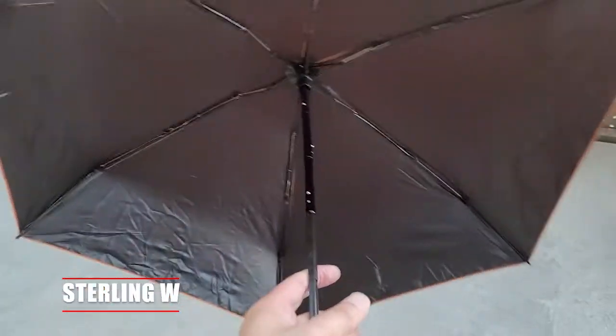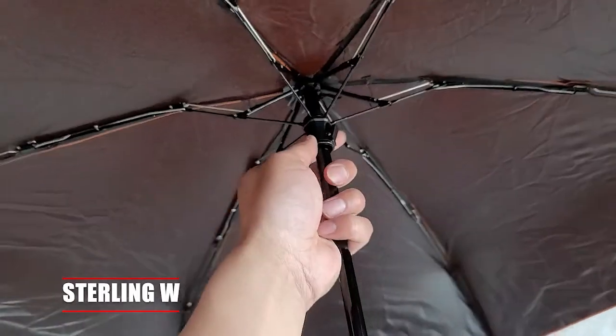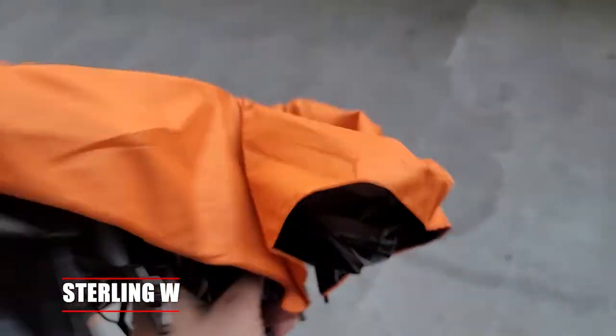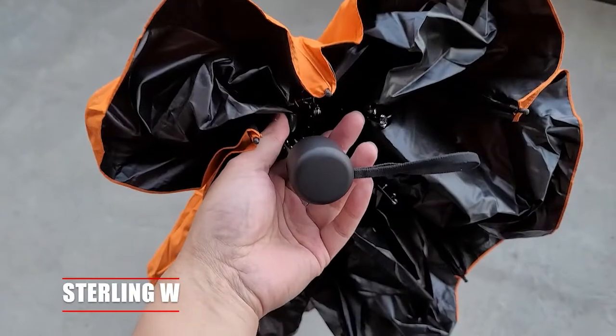It's actually pretty sturdy. I've been using this for over three months now and it's been pretty good. As you can see, it repels water too. I haven't put water on it in this video, but it collapses pretty quickly. It is very water resistant and very lightweight and convenient for travel.